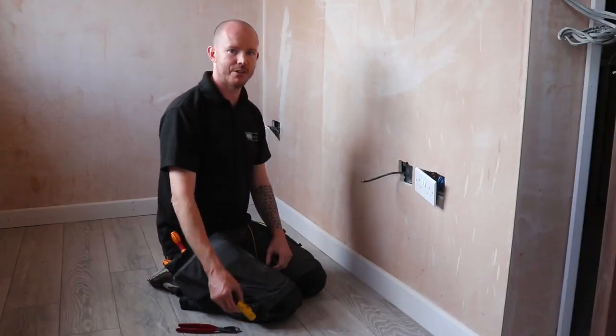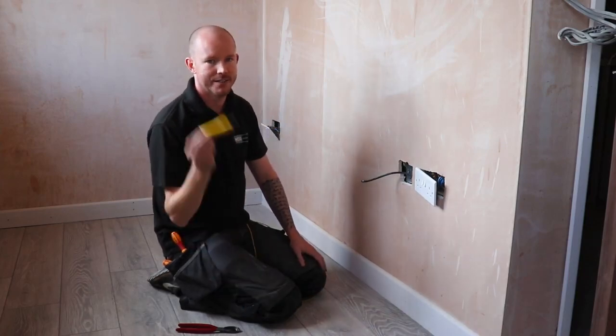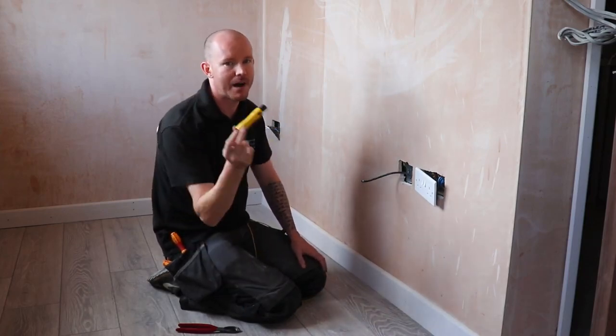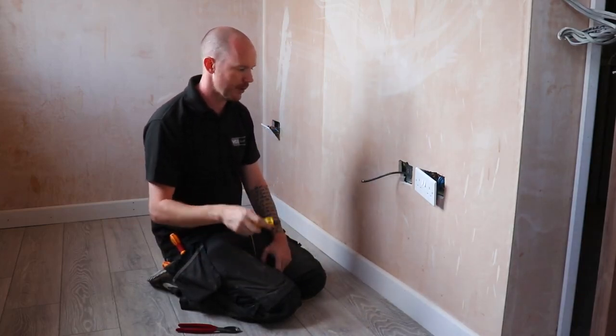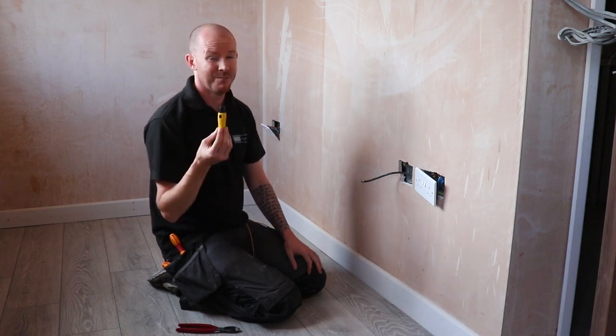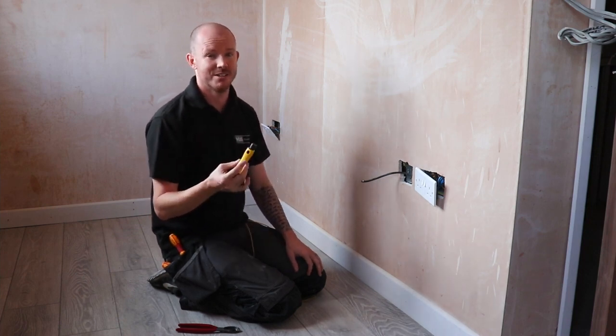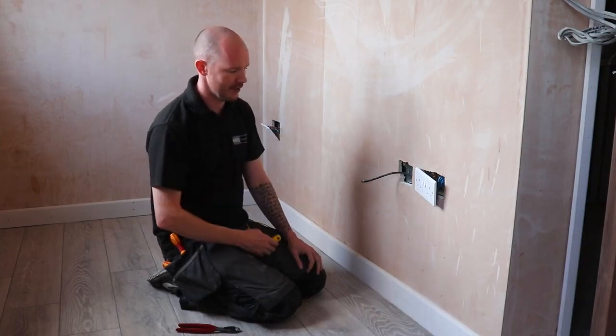Welcome, it's Howard from HTS Electrical and today we're going through the aerial stripper. I got this from an aerial man — they're available for like seven, eight, nine pounds on Amazon, probably somewhere like All Trades. I wish I knew about these 10 years ago.